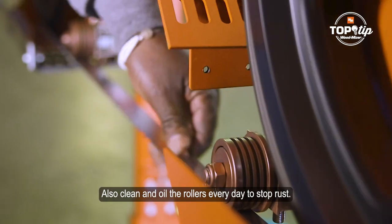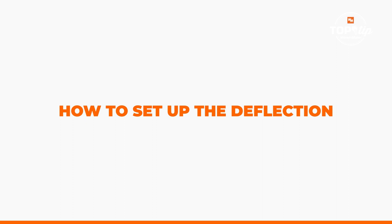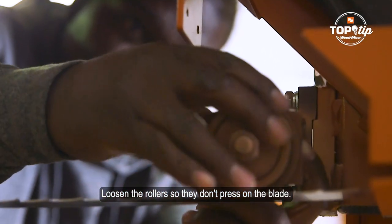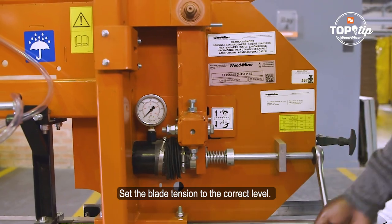Also clean all the rollers every day to stop the rust. Loosen the rollers so they do not press on the blade, then set the blade tension to the correct level.